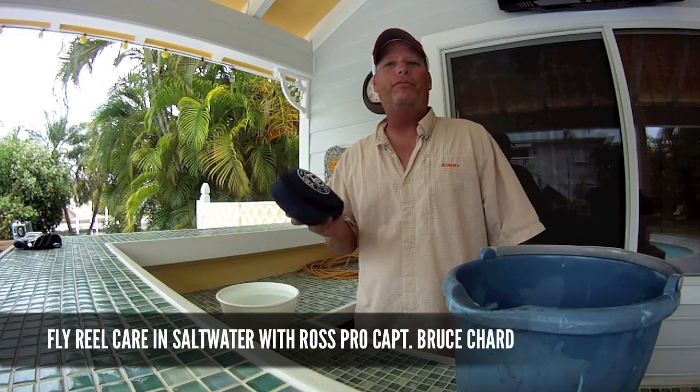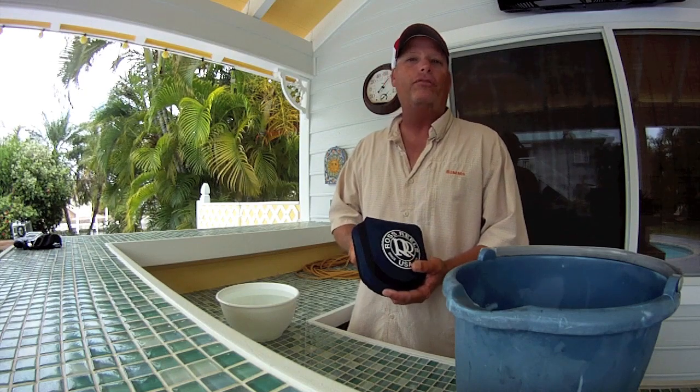How you doing? I'm Bruce Chard, live from the Florida Keys. We've got a rainy day, so we thought we'd take a second out of our day here to show you how I like to clean up my fly reels after fishing in the salt for the day.